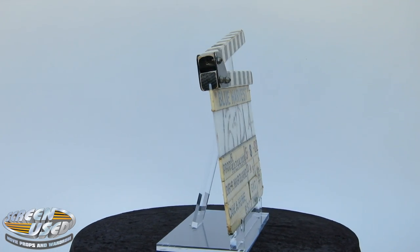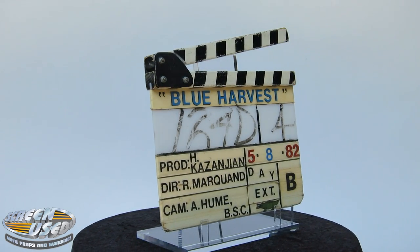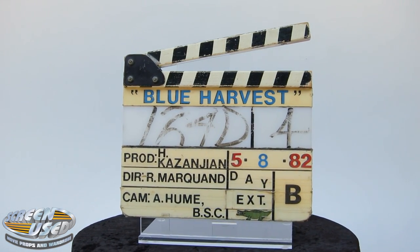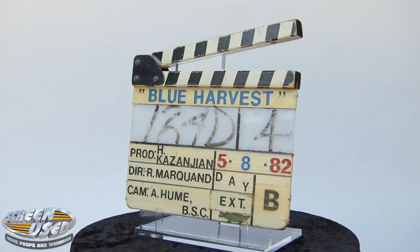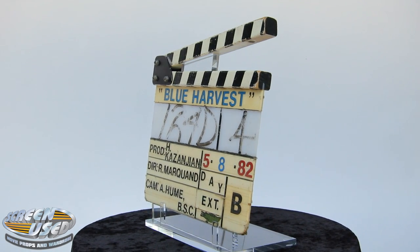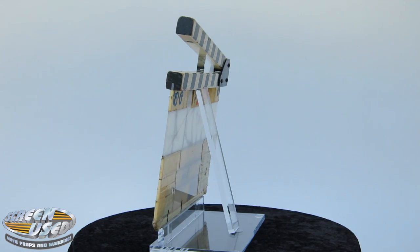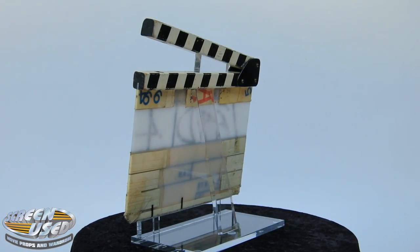What we have here is an original clapper board, or camera slate, that was used by one of the cameramen during the filming of Return of the Jedi. It still has the original Blue Harvest lettering on the slate, as well as the handwritten lettering from the last scene it was used for during filming. This clapper board was then put away in storage and only recently has surfaced.